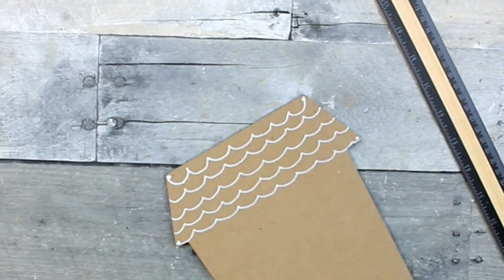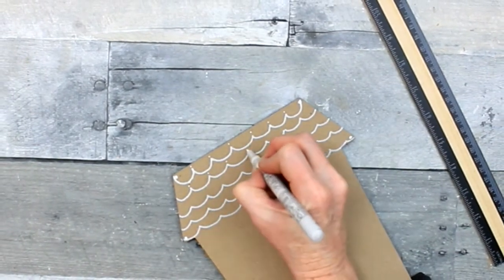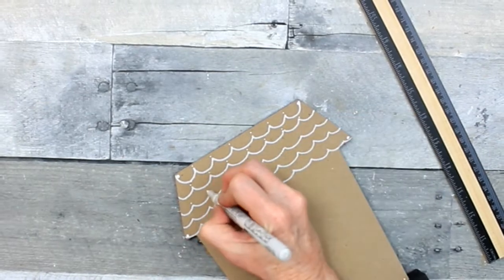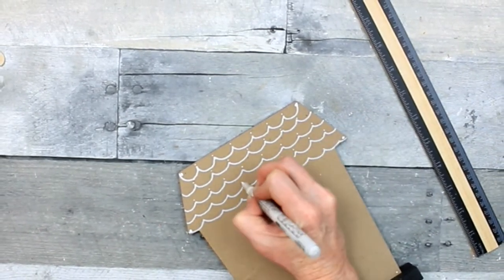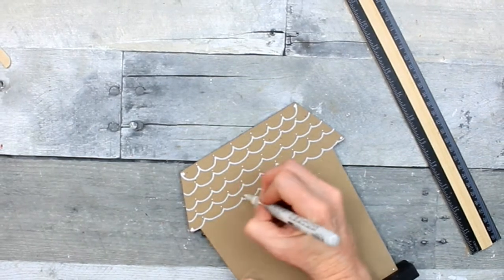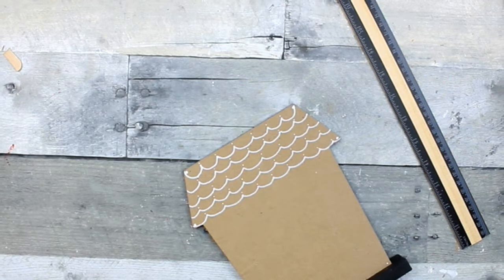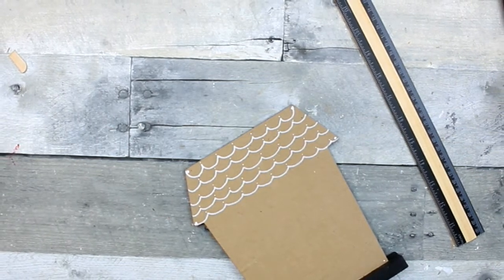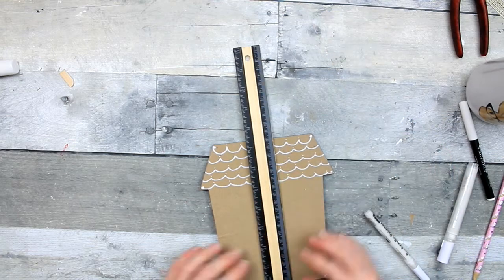Those little dots I've drawn don't really have any particular purpose — they're just little embellishments. If you look on Pinterest or Google how to make a gingerbread house, you're going to see a variety of ways you can do it. I like the curves and I like the dots, but you don't have to do it that way.